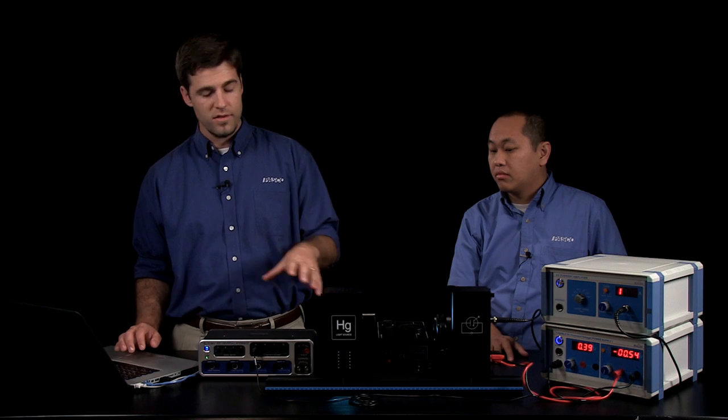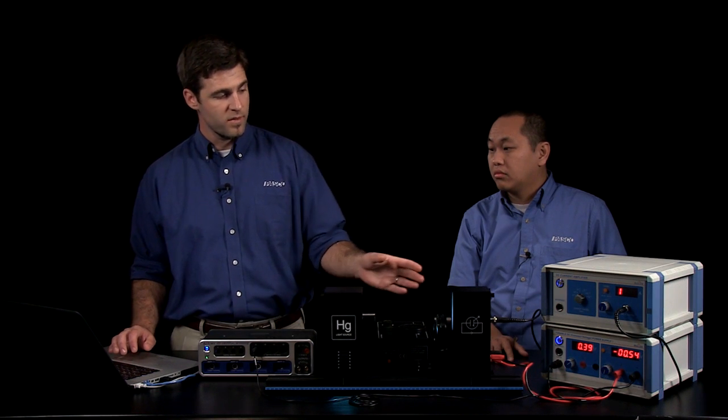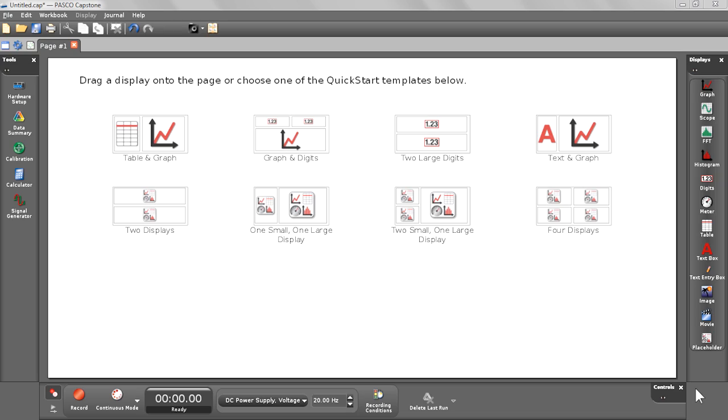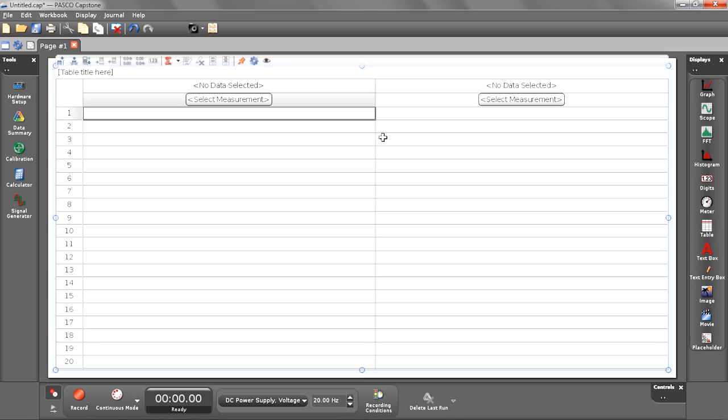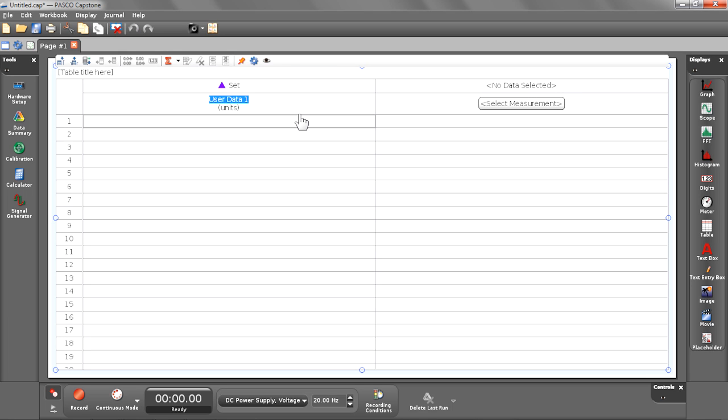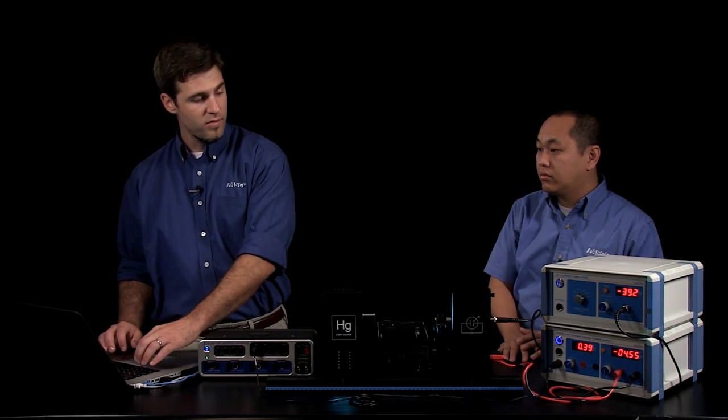To do the experiment we're going to use Pasco Capstone software. We'll measure the stopping potential voltage directly from the DC power supply and enter in values for frequency, producing a graph of voltage versus frequency whose slope should equal h over e. First, we're going to create a table in Capstone and populate it with a new data set we'll manually enter — that's going to be the wavelength of the light incident on the photodiode. Those wavelength values are written on the shroud.